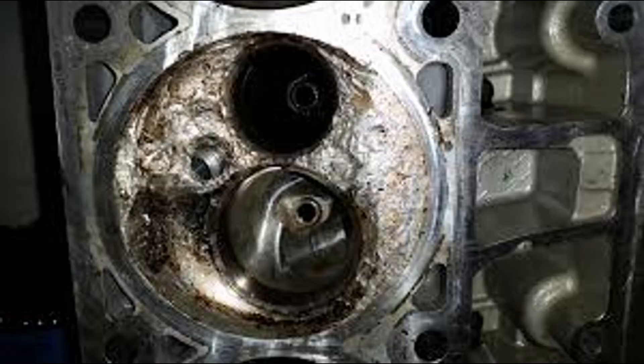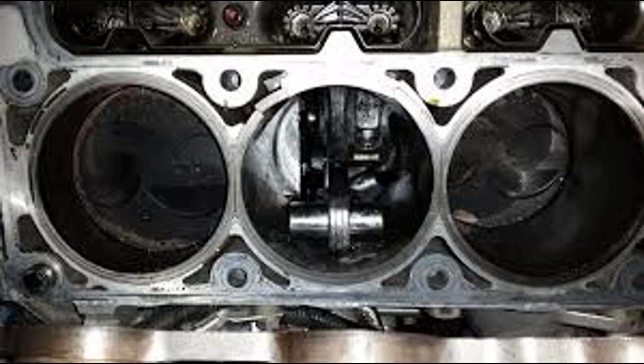If you've got the Z06, you absolutely have to do the heads and valves. That's going to save your engine from potentially catastrophic damage — if one of those valves drops, it could bust up a couple of pistons and get really expensive, like $20k plus. So don't do that.